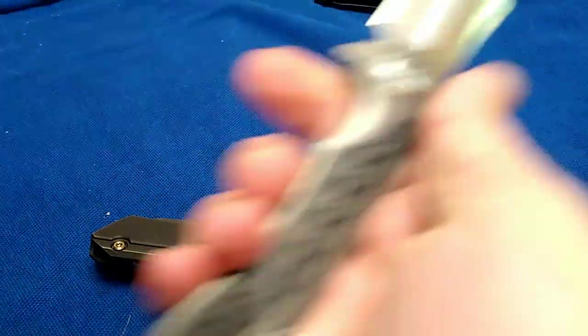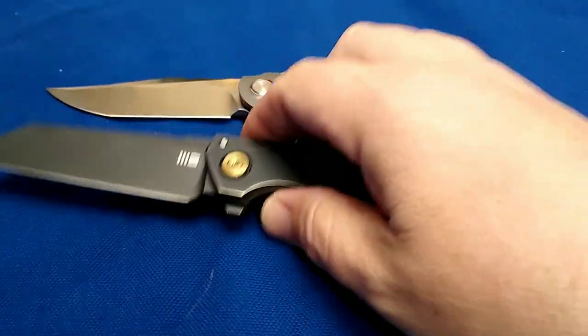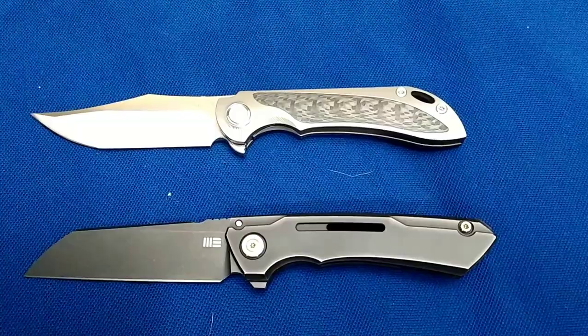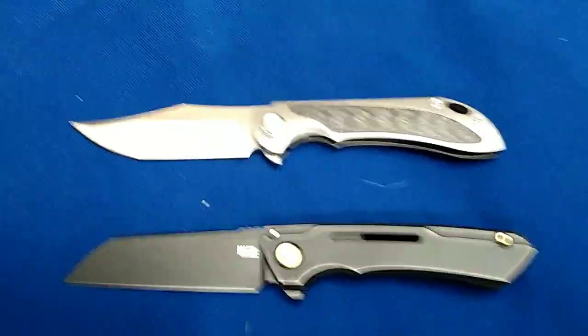Over here we've got my 227 — don't have it out much. But if you guys are still watching, a couple of my favorite knives right there. Maybe I'll do another video on the 224, the Viper. Thanks guys, bye.